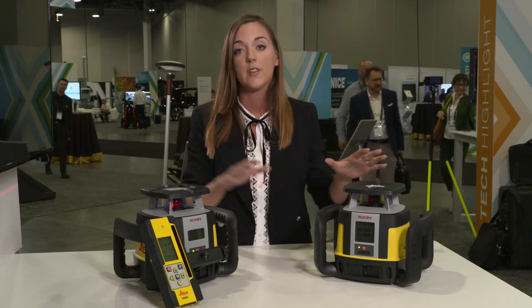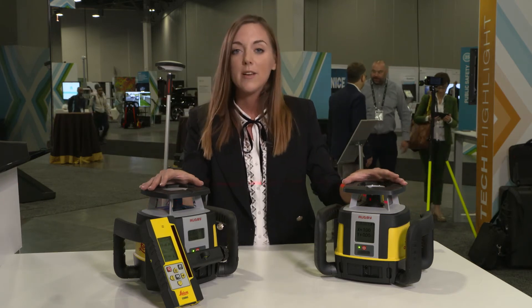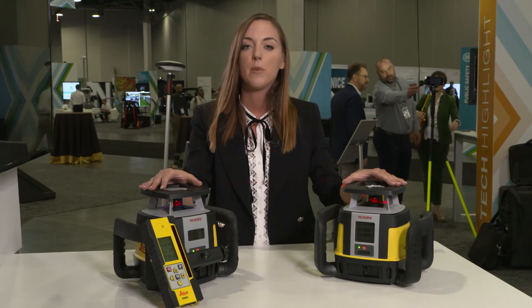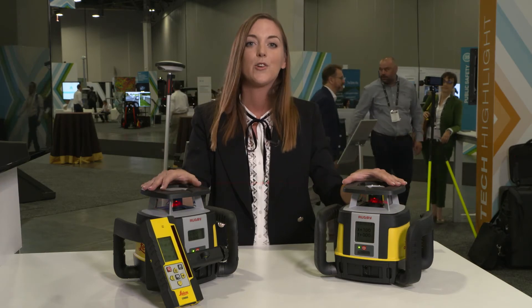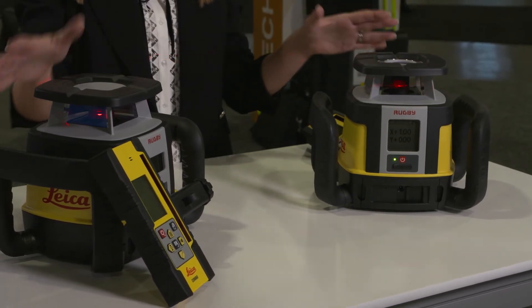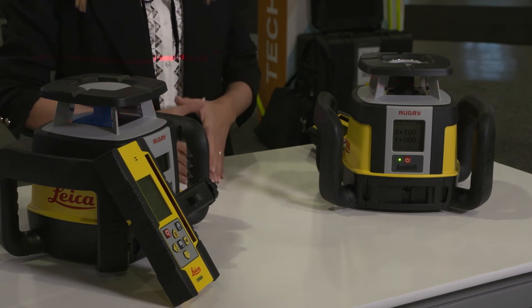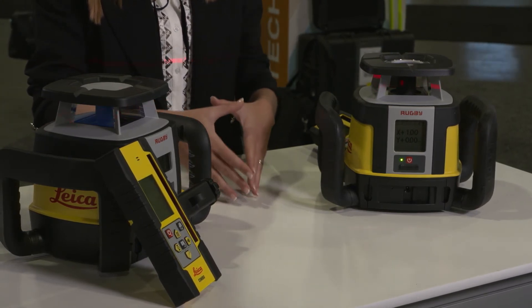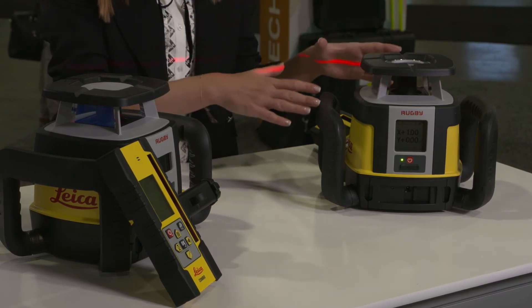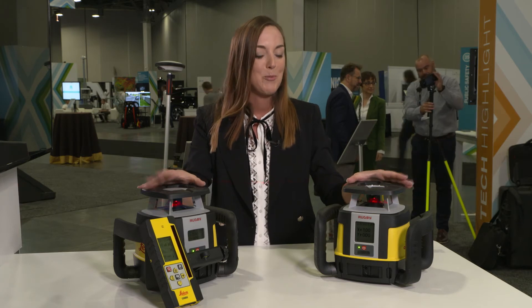On the design side, the lasers are IP68 sealed, so they are water and dust proof. We also offer the best warranty in the market: a five-year no-cost period, and a two-year knockdown warranty — meaning that even if a contractor makes a mistake and the laser topples over or falls and breaks, Leica covers the repair costs of the interior mechanism and all labor costs. The customer only has to pay for the housing, which is a great offer and unique value proposition.